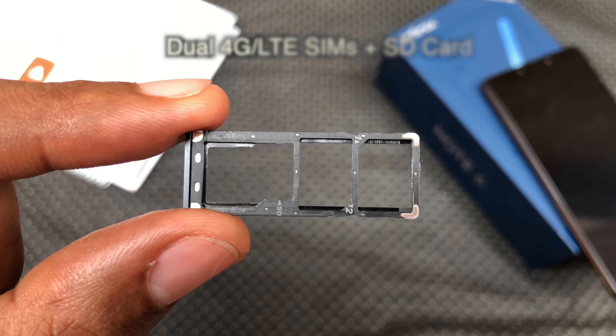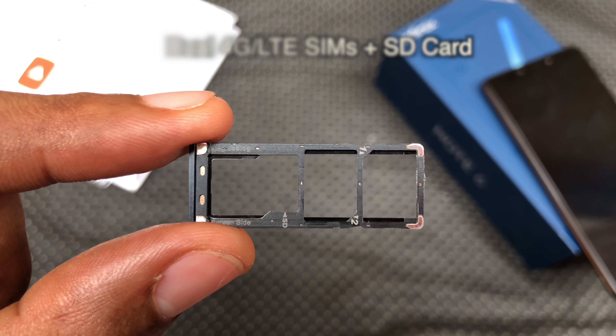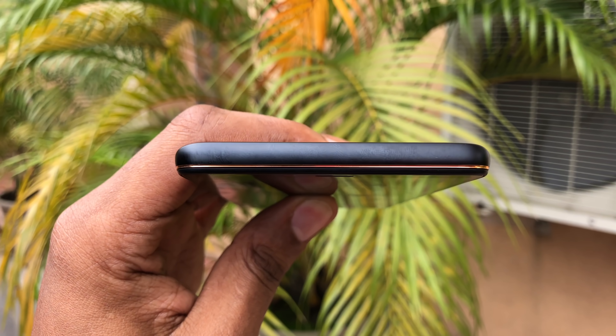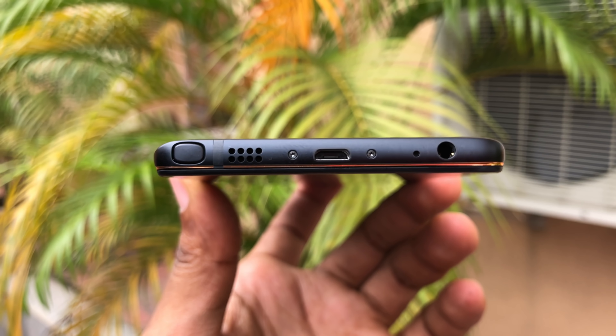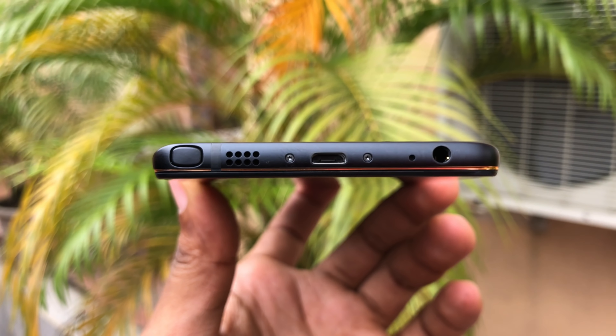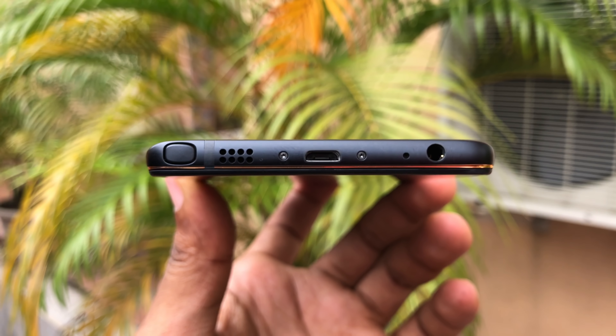On the left, you have a SIM tray that houses two 4G LTE nano SIMs and an SD card. On the right, you have a power button and volume rocker. On top of the device, there's nothing. On the bottom, you have your X-Pen housing, your speaker, a micro USB port, microphone and a 3.5mm headphone jack.